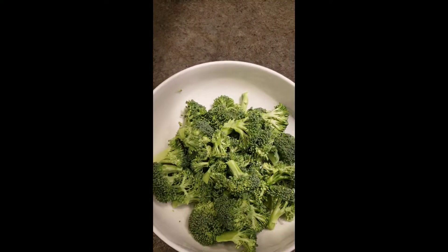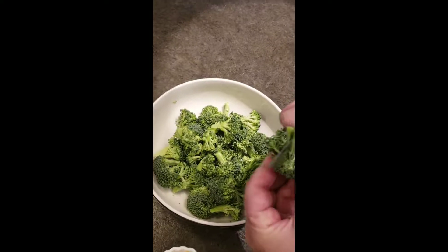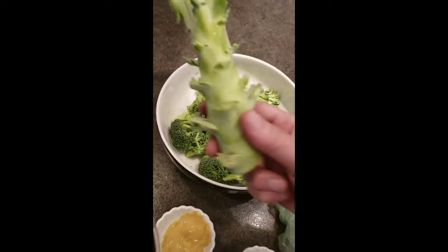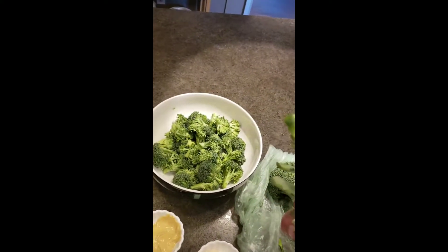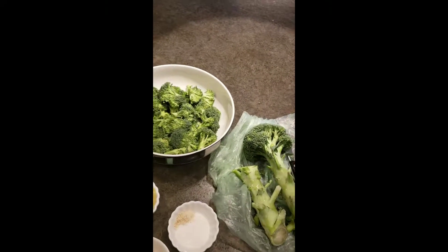First thing you want to do is cut your broccoli into florets — little florets like that — and put them in the bowl you're going to serve it in. Now don't throw the stems away. These make a great stir fry. We have it on our blog, so don't throw the stems away. Keep them, and we'll show you how to do that at another time.